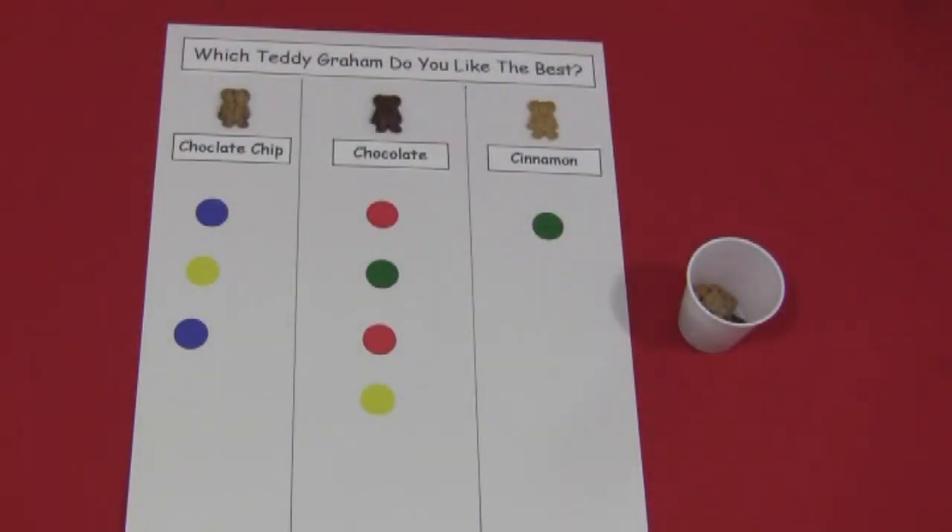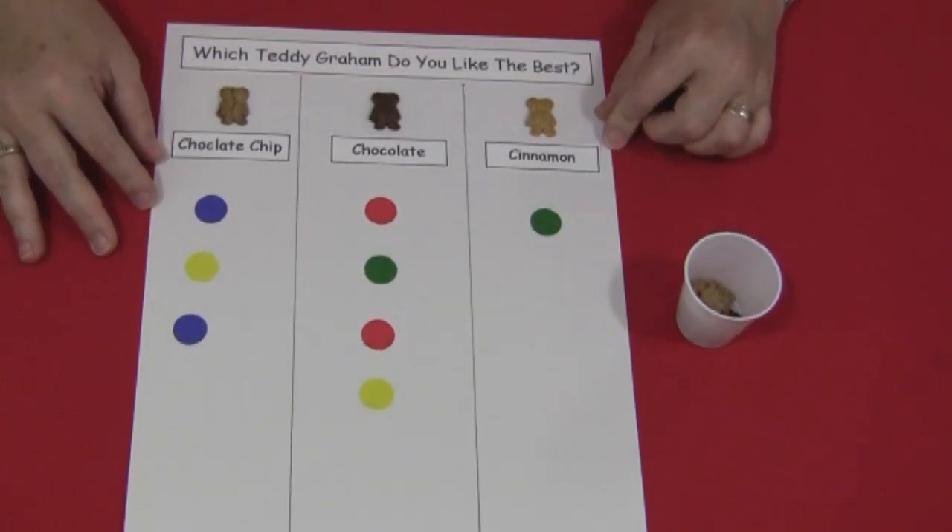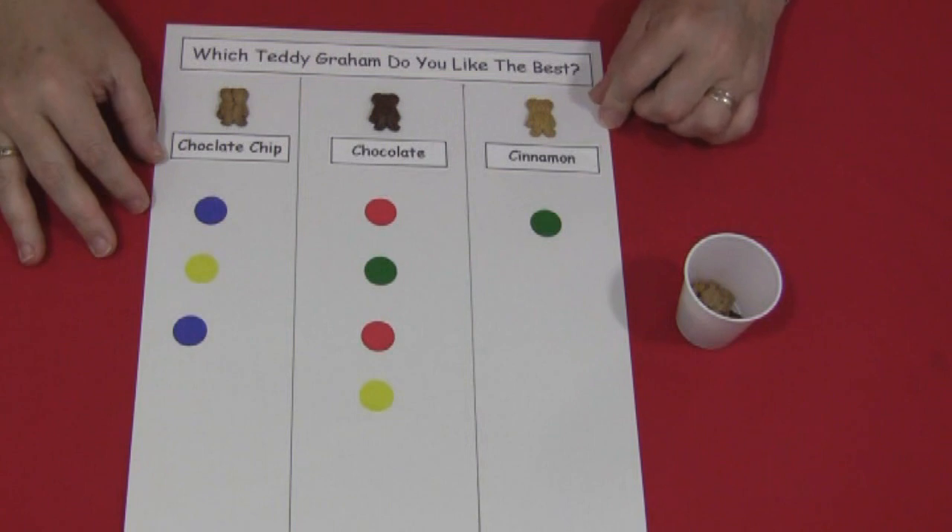Hi, I'm Shelley LaVette with childcareland.com. Today I want to share with you a Teddy Graham graphing activity. This is really fun for introducing basic math skills.